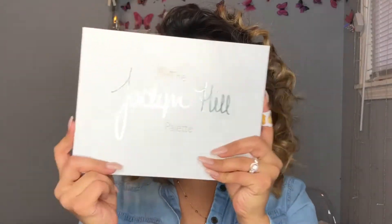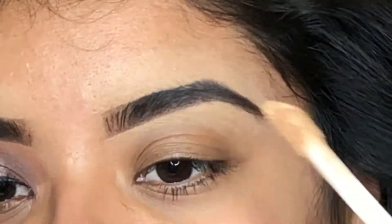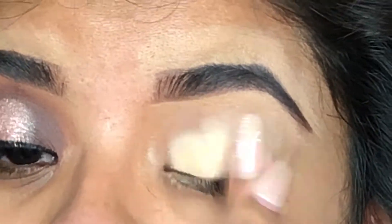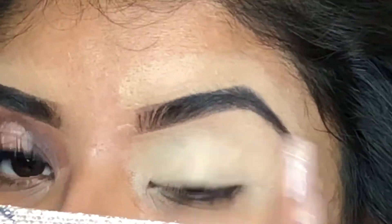Welcome back to my channel! In this video I created this look using the Jacqueline Hill palette. If you'd like to learn how I created this look, go ahead and watch. To start, I'm going to use my Shape Tape concealer as a primer for my eyeshadows.